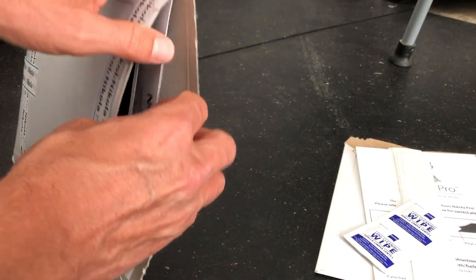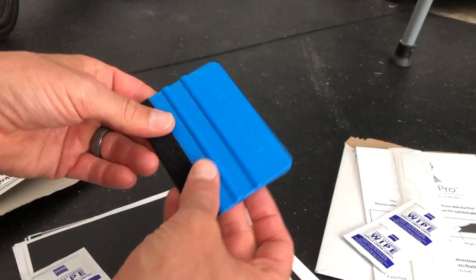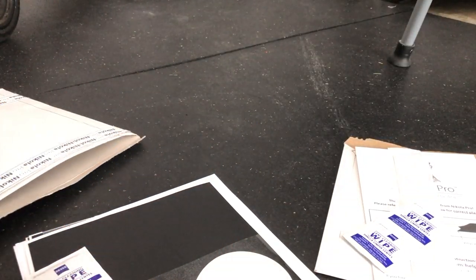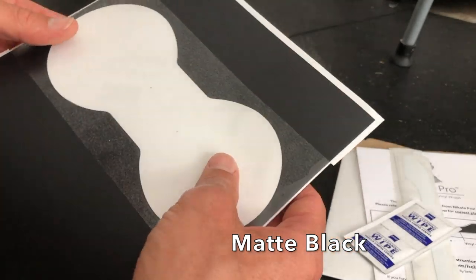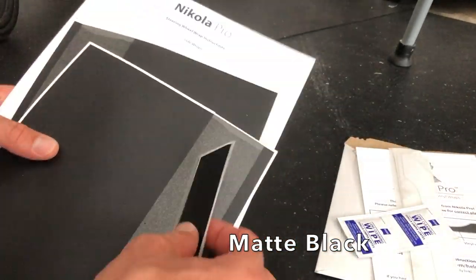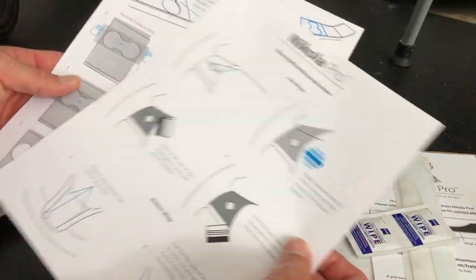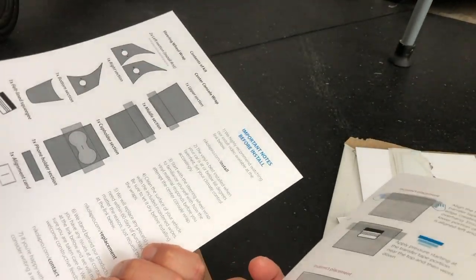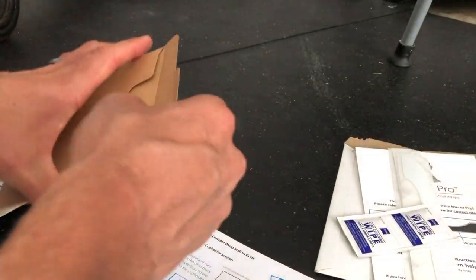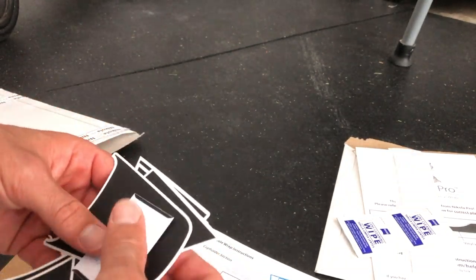Click that link down below, head over to Amazon, and you can check out these wraps. I've gotten a couple wraps and tried some, and I haven't done any videos on them because the quality of the vinyl was just terrible. Now Nikola Pro puts out some great products. You can see the attention to detail — how they have everything pre-cut for you, with transfer paper lined up exactly, and cardstock printed instructions. It's phenomenal. This is definitely not the cheapest wrap out there, but it's definitely the best quality wrap I've ever seen for a Model 3.